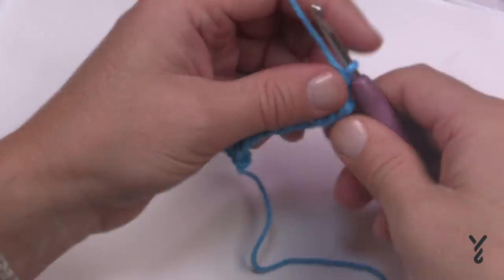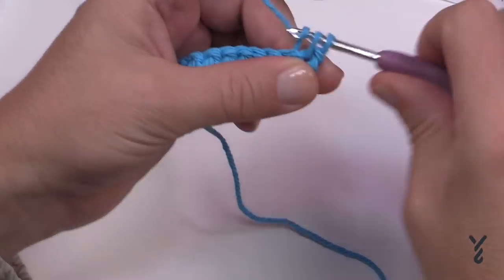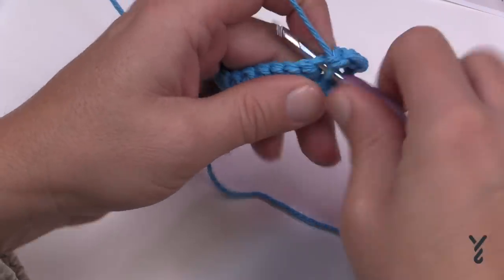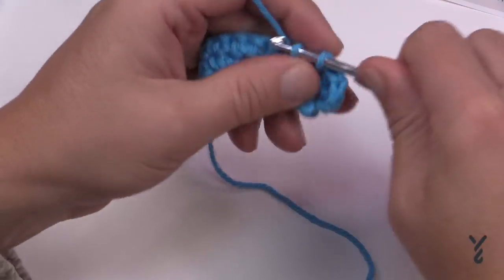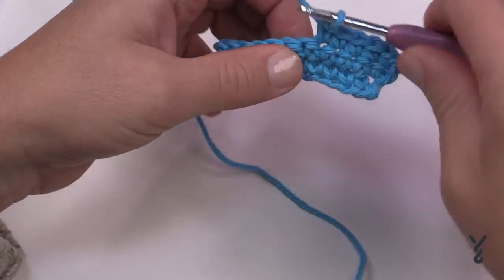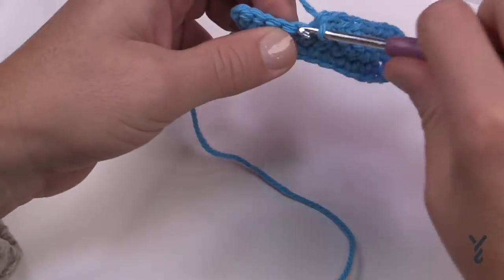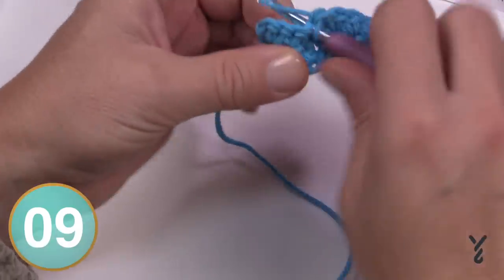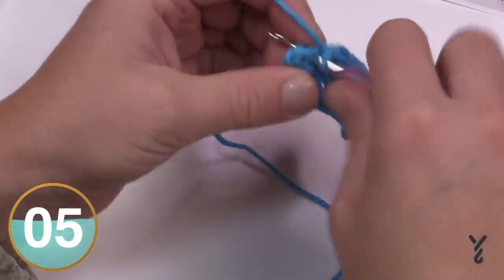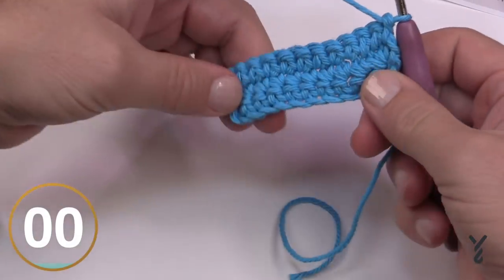Turn your work and let's begin row three. In row three you're just going to chain up one and place one single crochet into each stitch all the way across — no increasing required. This allows the increase from the last row to naturally fan out equally. One single crochet in each stitch right to the end, then turn your work and we'll talk about the repeat pattern next.